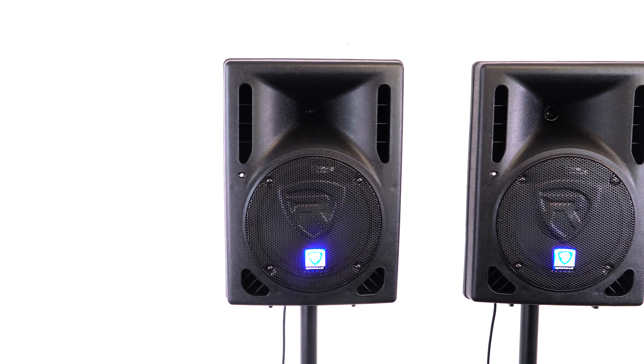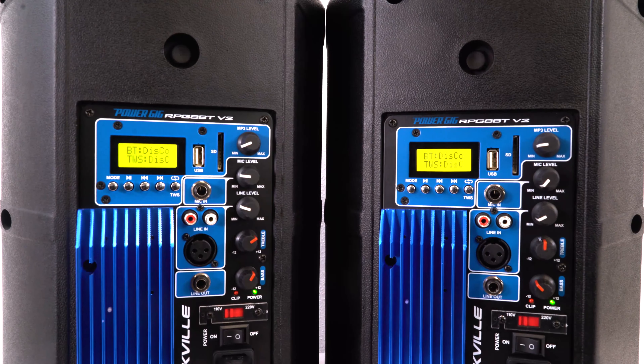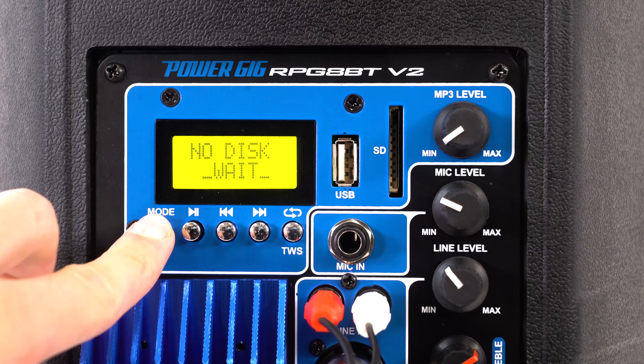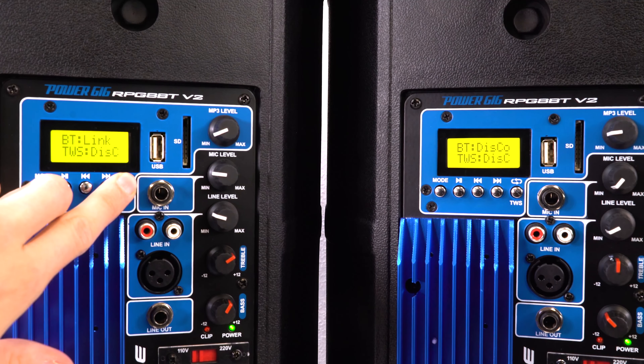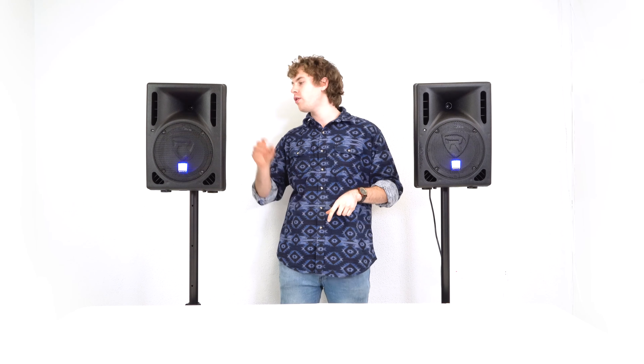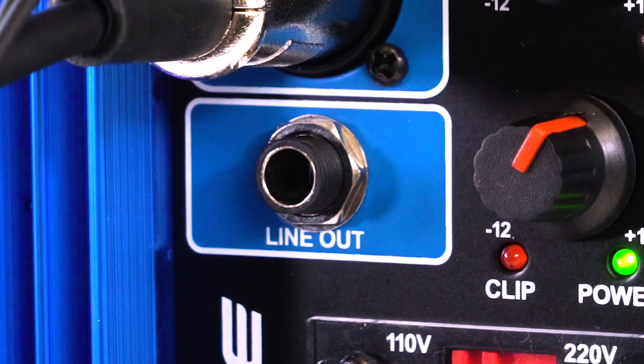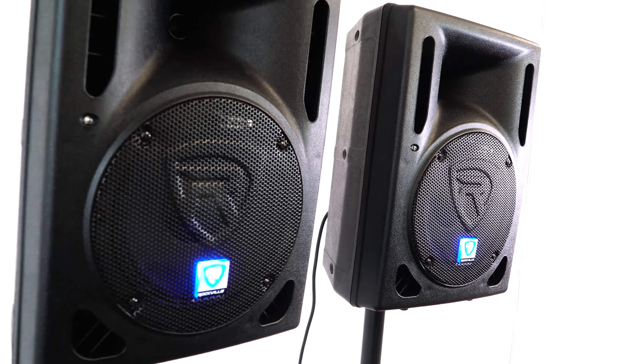A really cool feature on these speakers is the TWS — True Wireless Stereo — mode that we can use to connect to another RPG BT speaker. To start the TWS connection, put both speakers into Bluetooth mode by pressing the mode button until you reach the Bluetooth option. On the first speaker, press and hold the TWS button for about three seconds. You'll know the two speakers are connected when you hear the beep sounds and when the TWS indicator on the display of both speakers reads 'link.' We can also use the line-out quarter inch output on the back to connect to other speakers as well.